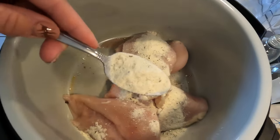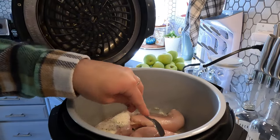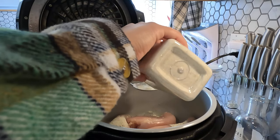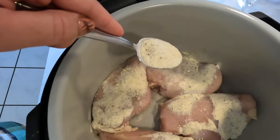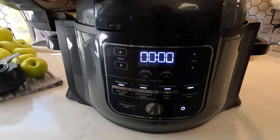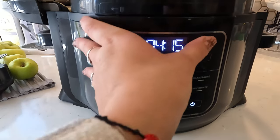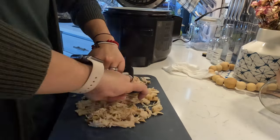You sprinkle ranch seasoning in powder form and put the cream cheese on top. I cut the cream cheese into little cubes for easy spreading and melting once it starts cooking. You want to cook this on low for six hours. I ended up doing high for four hours because I was limited on time, but the recipe calls for low for six hours. Once the chicken is done cooking, you remove it from the crockpot — and I use my Ninja Foodi with the slow cooker function, which works the same as a crockpot.